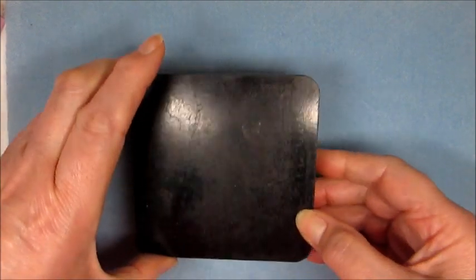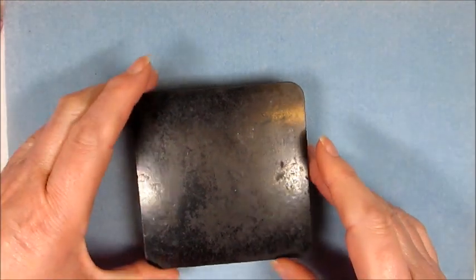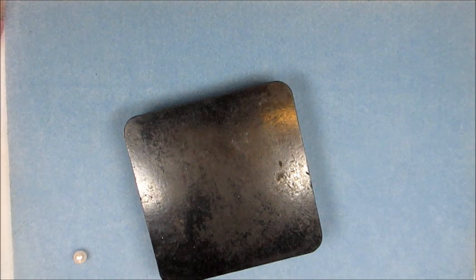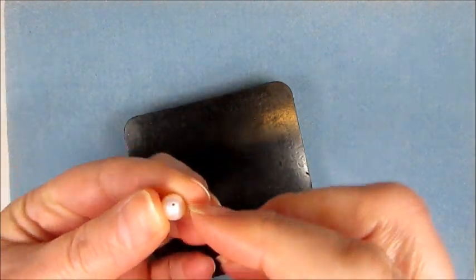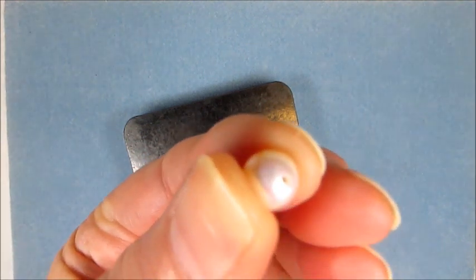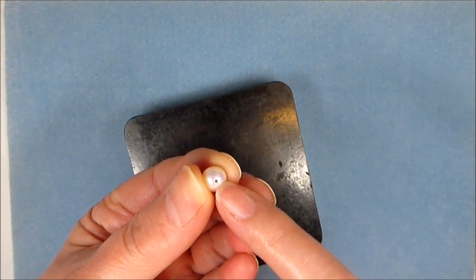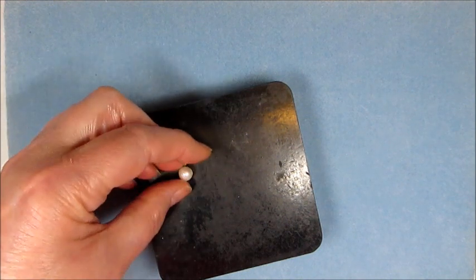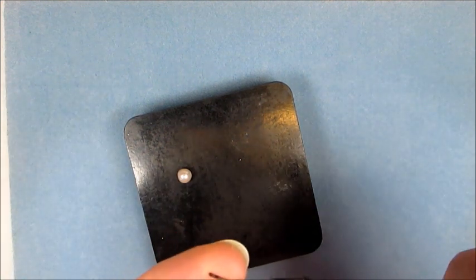First of all we need to drill our pearls. I use a rubber block to drill my pearls on because I find it easier. What we're going to be looking at doing — I've got one here that I've already done — we need to make a hole that's going to be large enough to fit the CZ post, so a 1mm is the perfect size. I've selected a pearl from the strand in the kit and I've got the 0.9mm pearl drill.